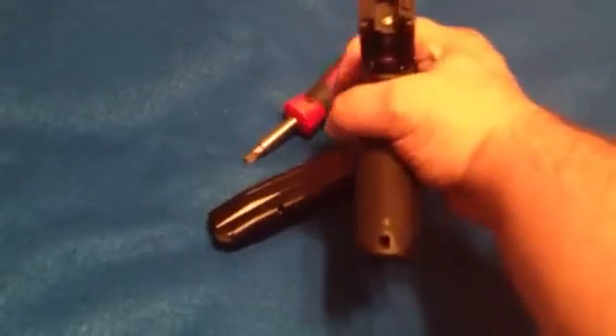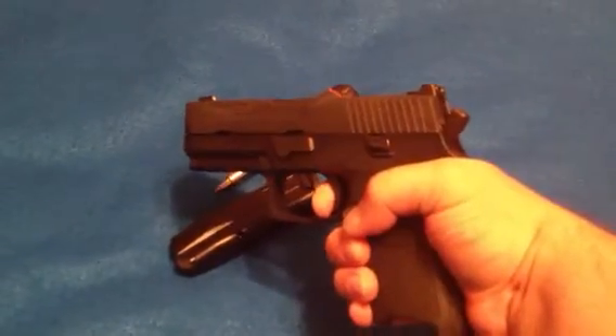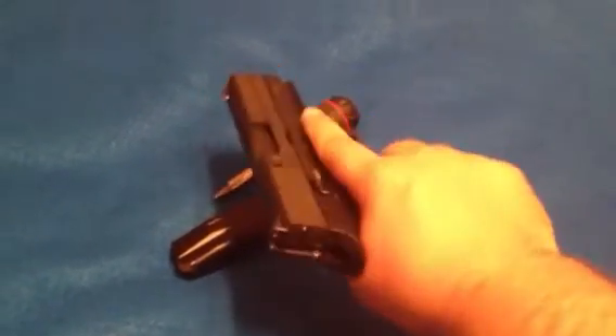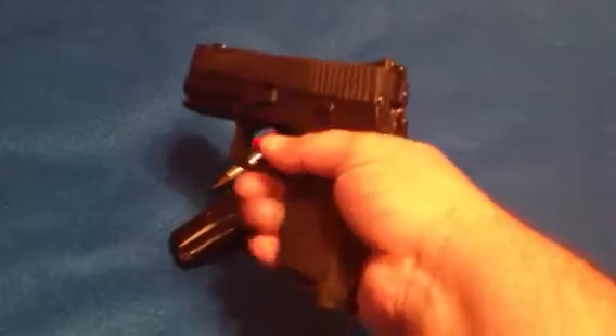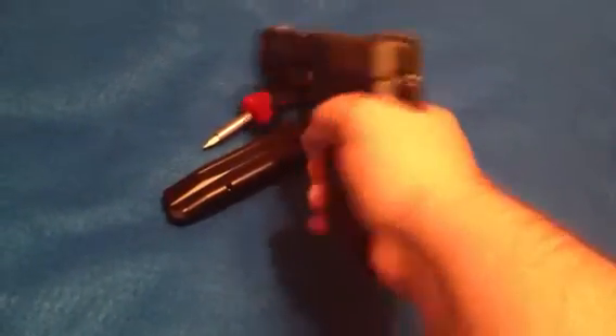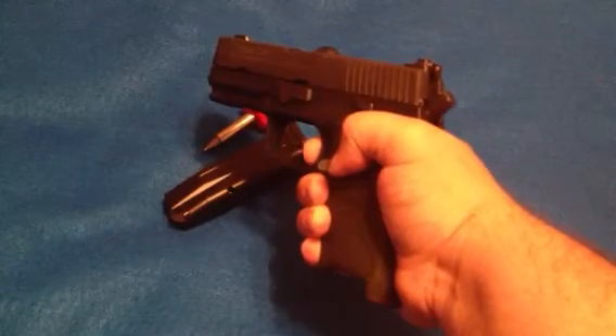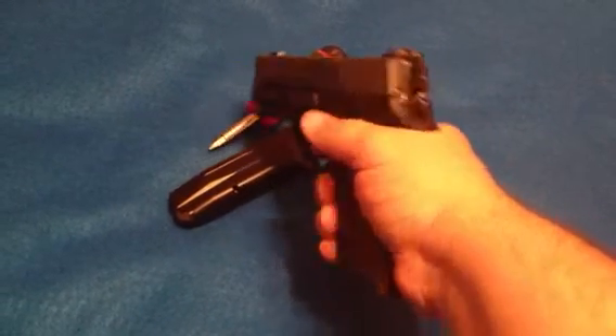And it is 9mm. It is hammer fired, double action only. Some people just don't like that — I do, actually. It's kind of cool. You can carry this and know that it's got a long trigger pull. I believe it's an 8.5 to 10 pound pull. Kind of cool.